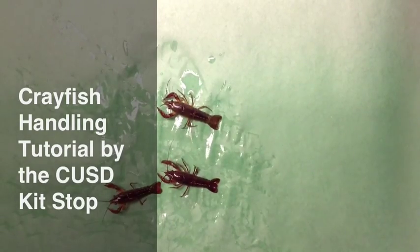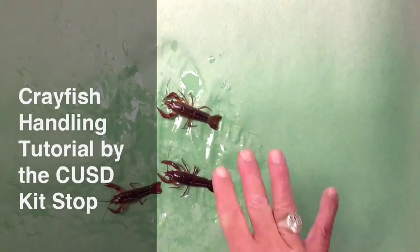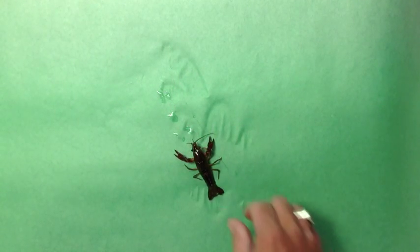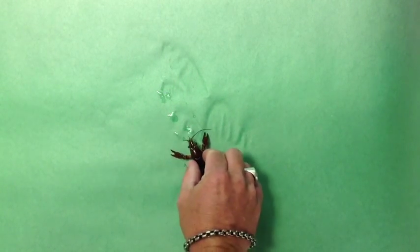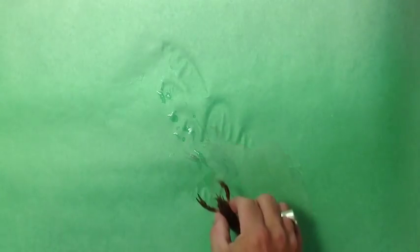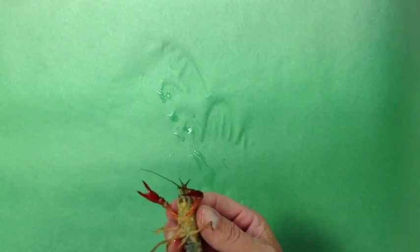Hello, my name is Will. I'll be showing you how to handle the crayfish. On the back of the crayfish there's a Y between the shoulder blades. Use your thumb and index finger and grab on either side of the Y to pick up the crayfish.